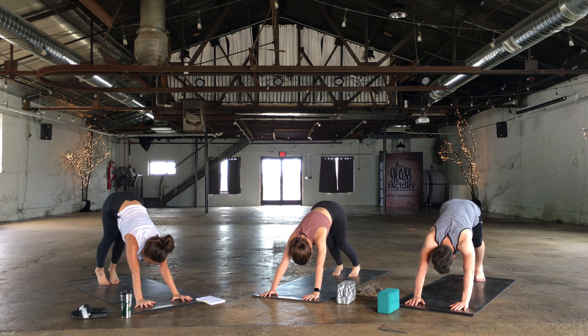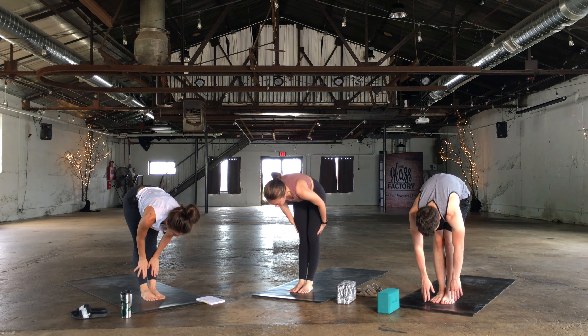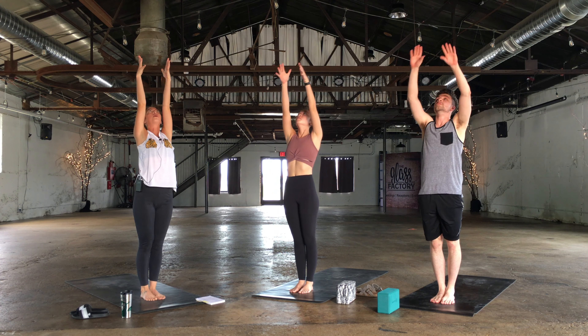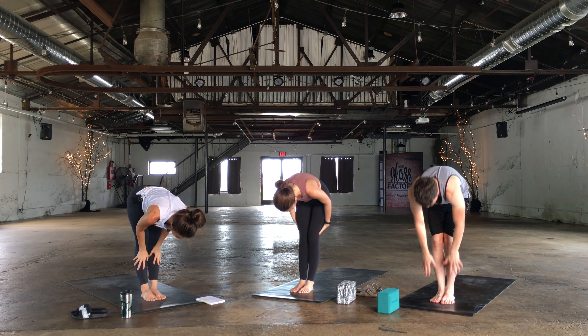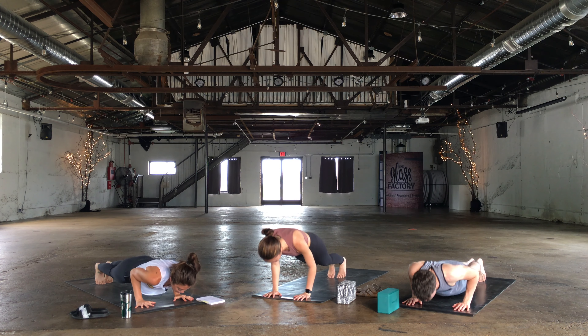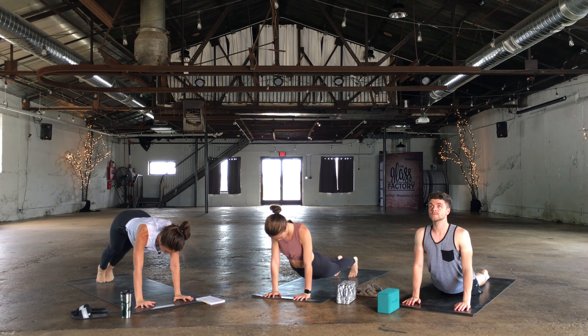Down dog. Look up between the thumbs on your inhale. Exhale, walk or hop fold. Half lift. Exhale, fold. Two more together. Rise to stand. Big breath in. Exhale, fold. Half lift. Exhale, plant the hands, hop back. Lower down chaturanga. Up dog or cobra. Exhale, down dog. Really connecting with the breath.